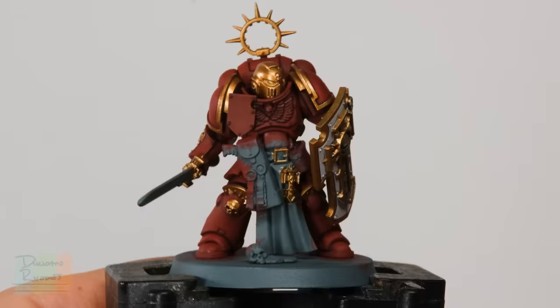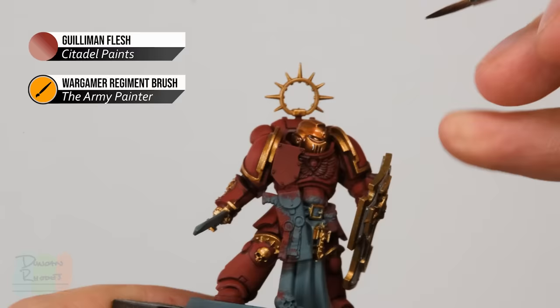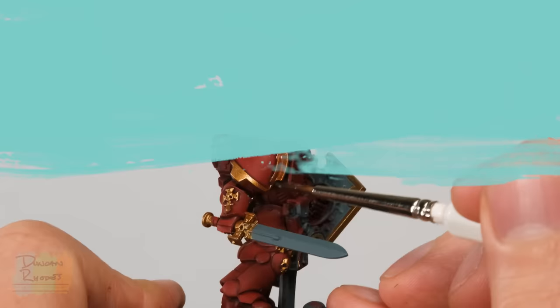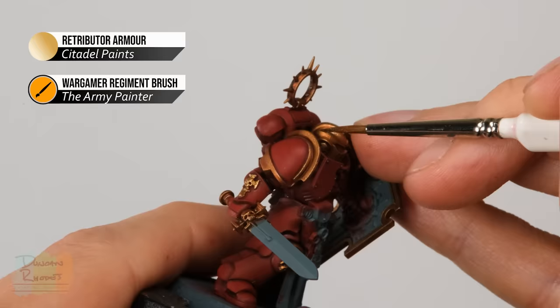Once all the gold detail is picked out, paint over it using Golemand Flesh contrast paint — use a neat motion and keep it on the gold details only, using a regiment brush. Once completely dry, return to Retributor Armor thinned with a little more water and apply a thin coat onto the flatter areas of the gold, avoiding the recessed areas. This gives a really nice shiny sheen to all the gold.